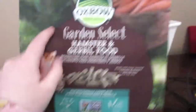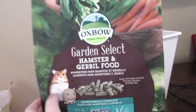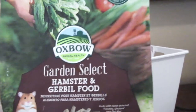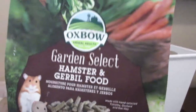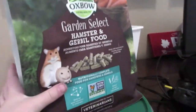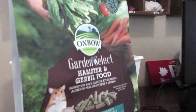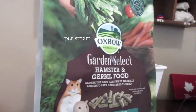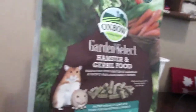Right here we have Oxbow Garden Select hamster and gerbil food — there's a cute picture of a gerbil and hamster on it. This is Spark's protein resource; we feed her this for protein and she quite enjoys it, especially when we hand feed her. I got these at Petco, and this was from at least a month ago.